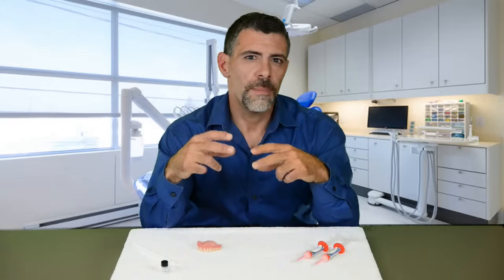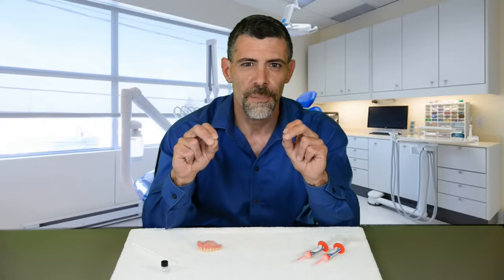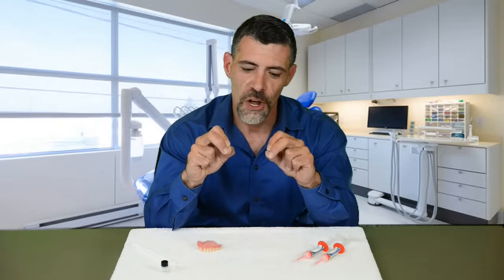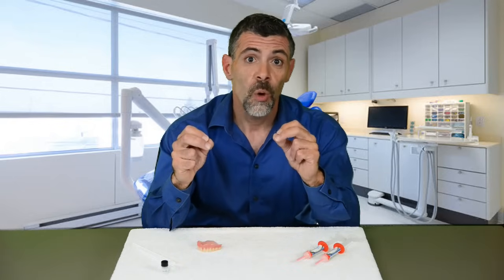Denture Fit fills the voids in your trough and makes a new detailed impression of your roof and gum, filling all the nooks and crannies in the trough of your denture. When all those voids are filled in your gum line, your denture can then stay supported in your suction spot.